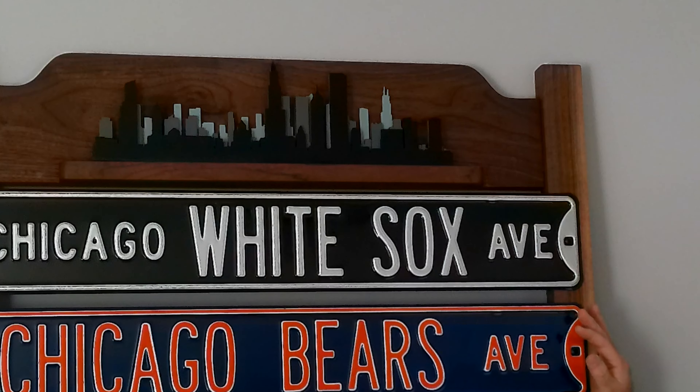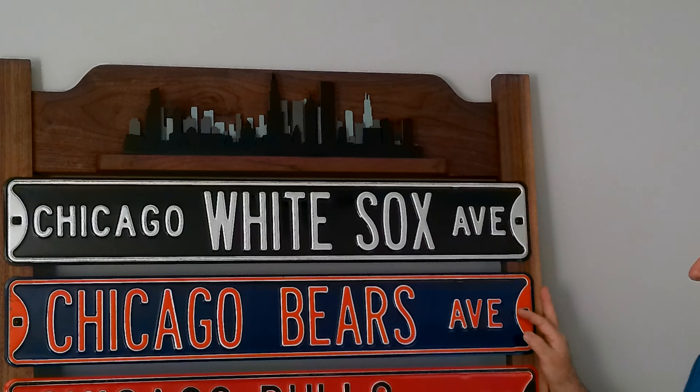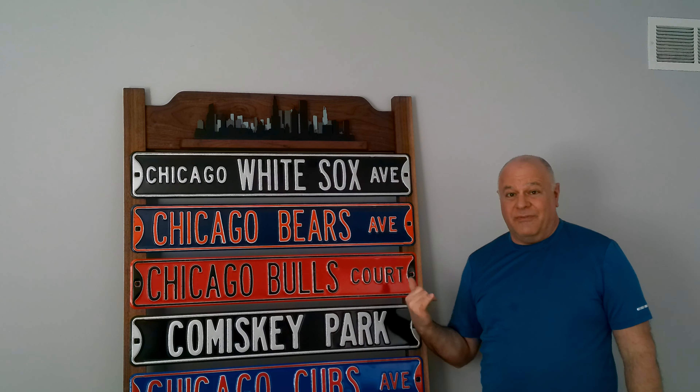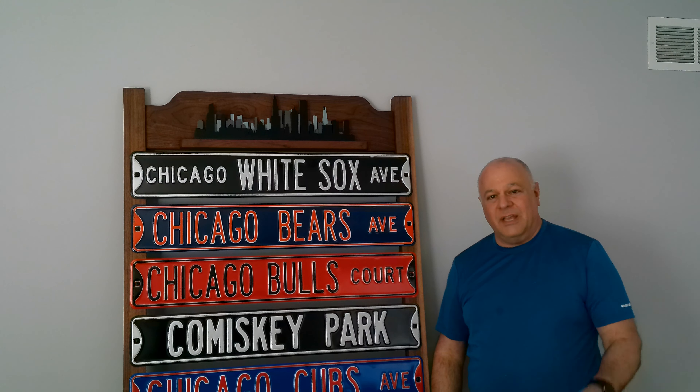Turned out pretty cool, huh? I'm actually using it as part of a bigger project I'm working on — a Chicago sports team street sign display I'm building for a Chicago sports fan in the area. Be sure to check out that build video; it was a really fun project. I appreciate you watching, hope you enjoyed it. If so please give me a thumbs up and subscribe to my channel. Thanks for watching.